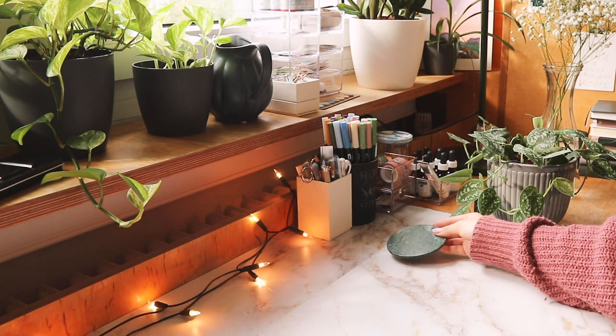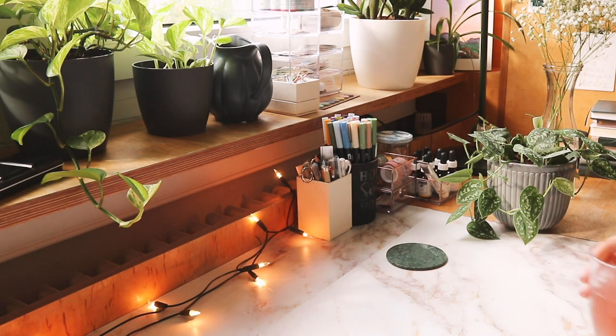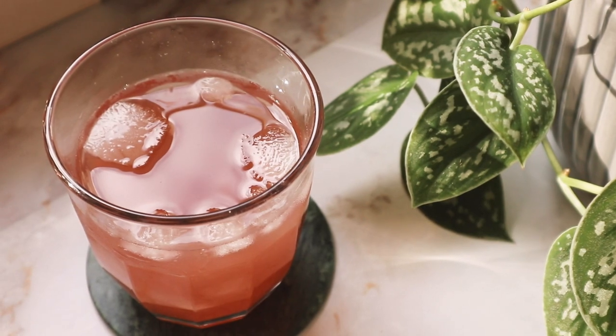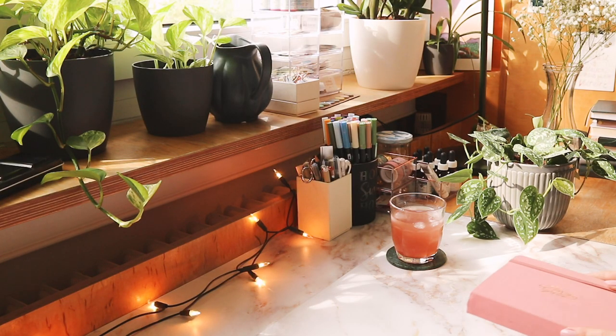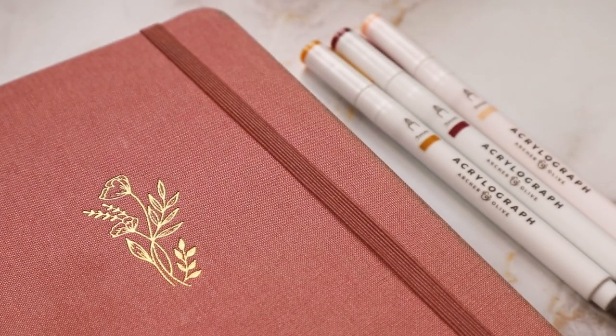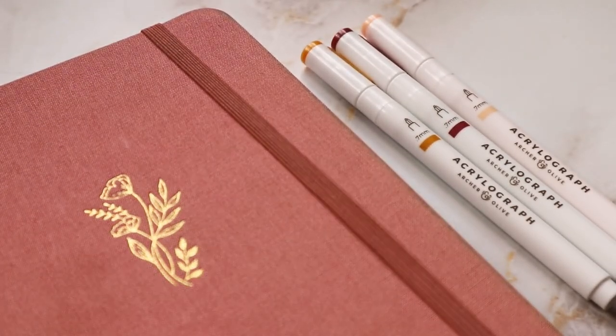Hey everyone, welcome back to my channel. Today I'm going to show you how I set up my bullet journal for October. First I wanted to mention thank you so much for all of your support and kindness on my last plan with me video — we actually reached a thousand subscribers since then, which was super exciting for me. So thank you guys so much.